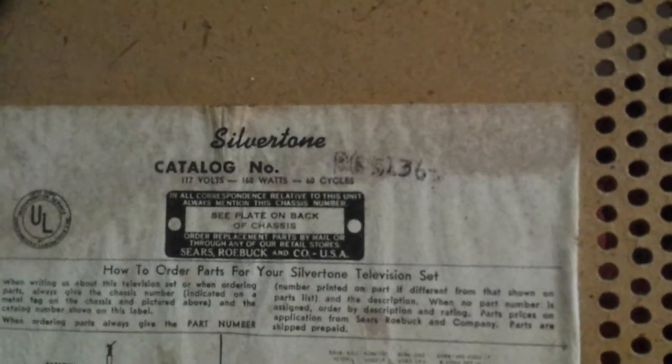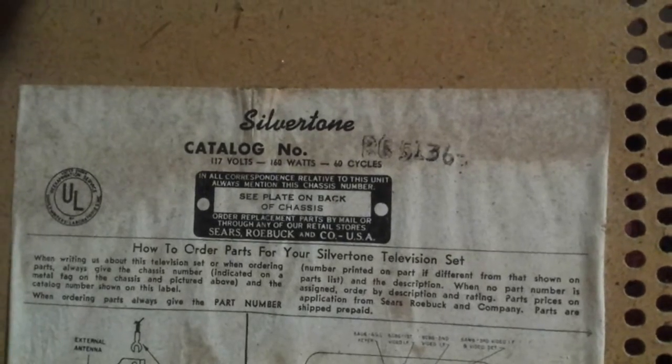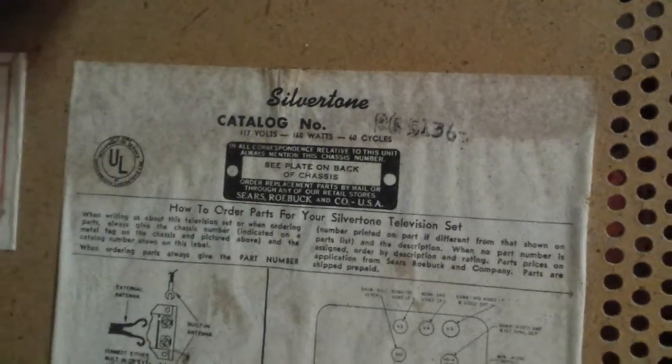If anybody has any insight — this is a Silvertone, let's see what the catalog number is — looks like BG 5136, maybe BC 5136. It's driving me up the walls; I want to get this thing back together. Got a good strong CRT, just won't sync up. I'm going to dig into it a little further — any of you got any ideas, let me know. I always appreciate the help. Thanks for watching, more to come soon.